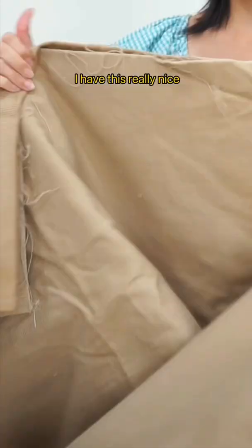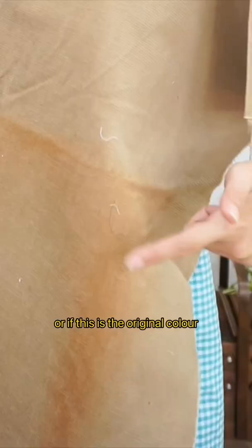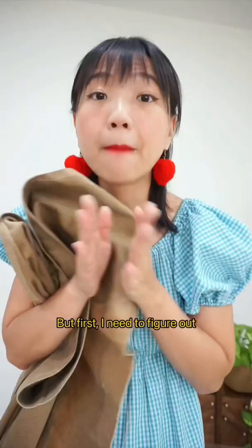I have this really nice sturdy corduroy fabric — I'm not even sure if this is the original color. In any case, I want to dye it bright yellow. But first I need to figure out if it's a polyester corduroy or natural fibers. Let's find out.